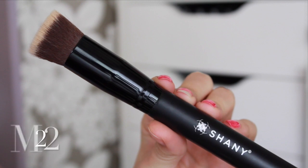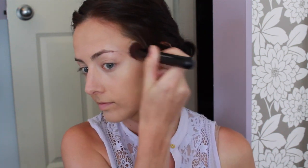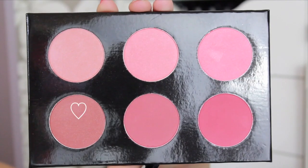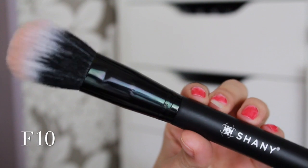Now I'm taking the matte contour shade from the same palette and the M22 brush just to lightly contour my face and give it a little bit more warmth, because I am quite tan on the rest of my body and my face is a little more pale. For my blush, I'm using the shimmery coral color and the F10 brush just to give my cheeks a little bit of a healthy glow.